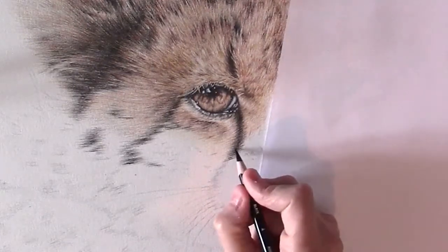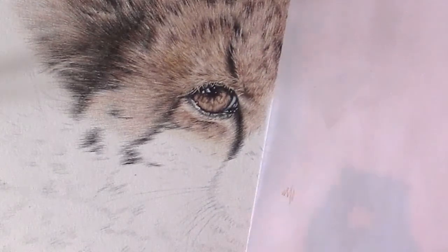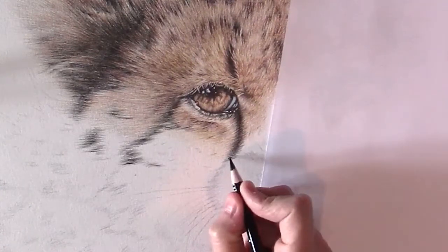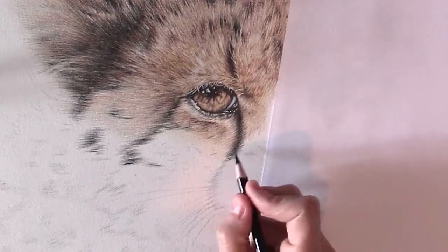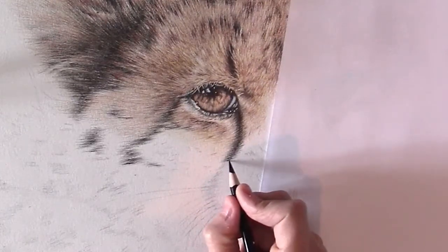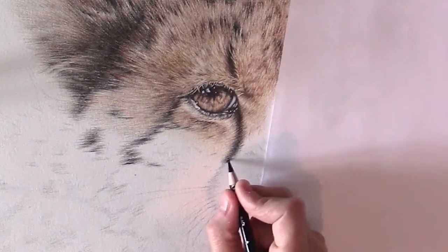Never go too dark at first because you don't want to make it too dark. You don't want to be using an eraser in a colored pencil drawing — I'm not a fan of erasers in general. So just keep making strokes in the correct direction.